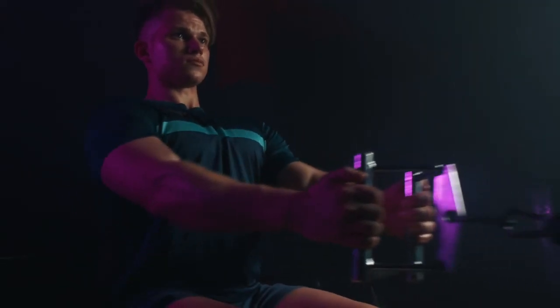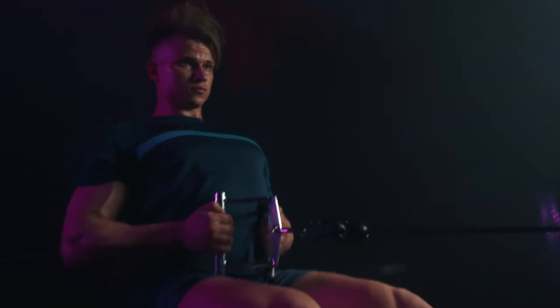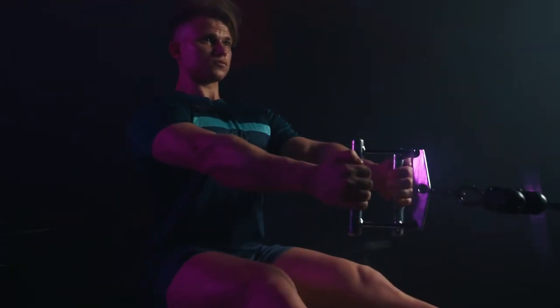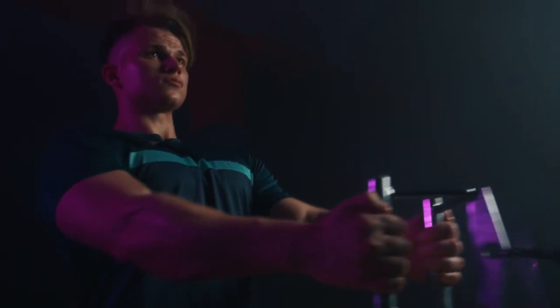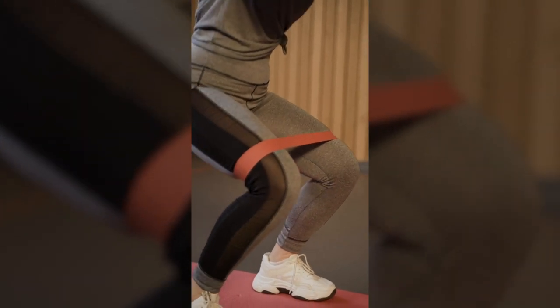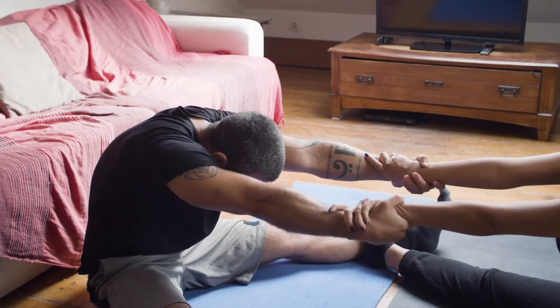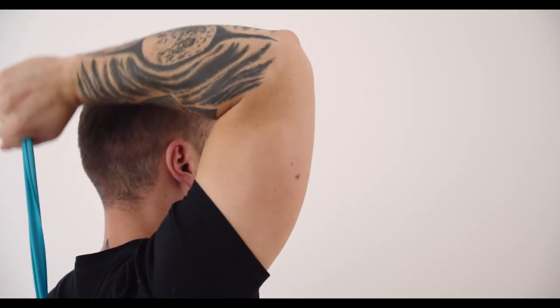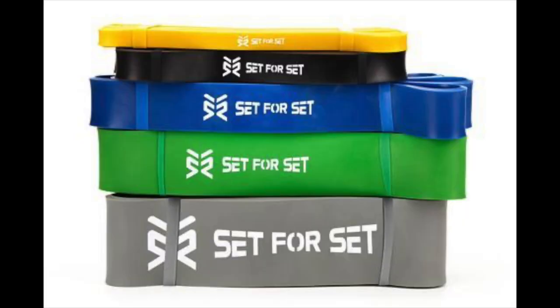The five types of exercise bands to try: whether you're looking for a new way to work out or you've been using traditional weight machines and want to mix things up, adding different types of exercise bands may be the next step. There are many varying types of exercise bands on the market, so it can be hard to find ones that suit your needs. We've compiled a list of five great options to help you get started.